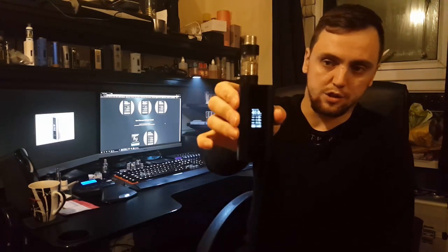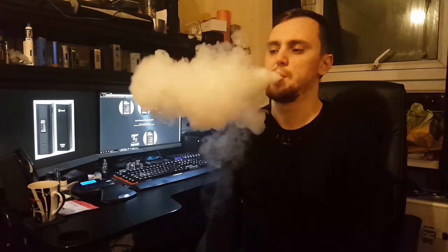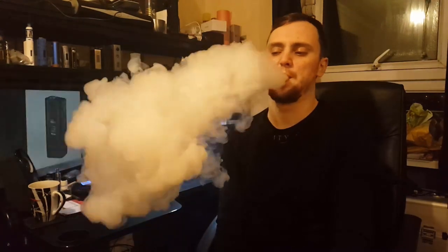So anyway, the Joyetech Cuboid. I'll be honest with you, I didn't expect it to be so heavy - damn it's good quality. So yeah, go down and have a look close and catch you on the flip side.